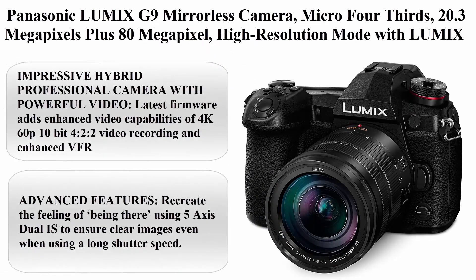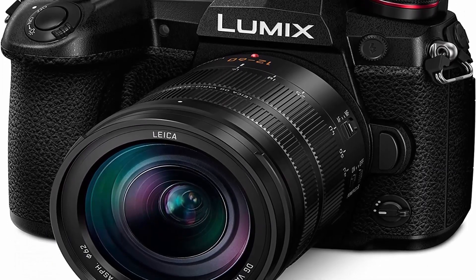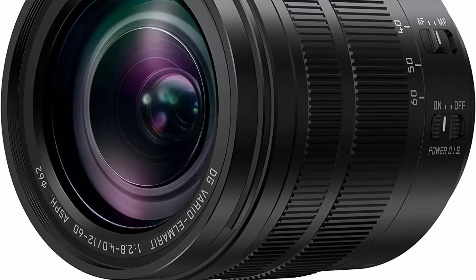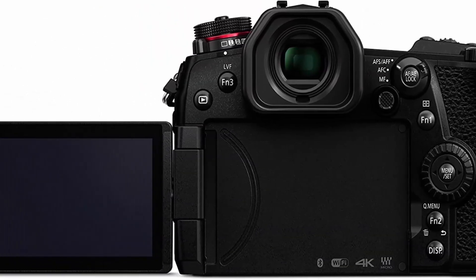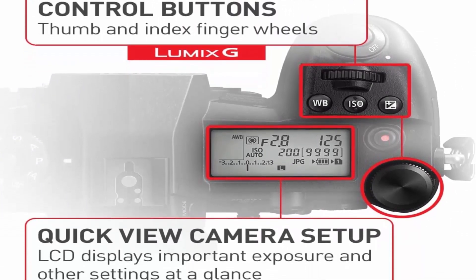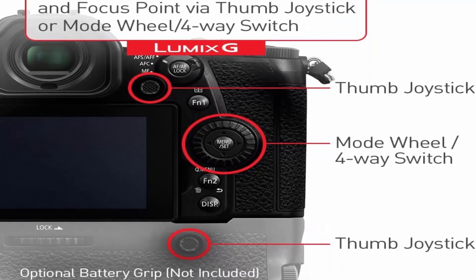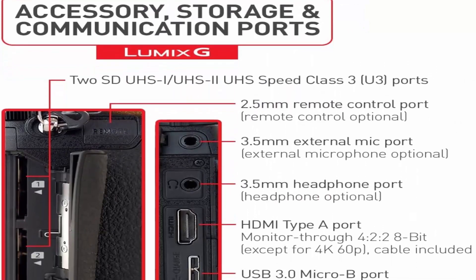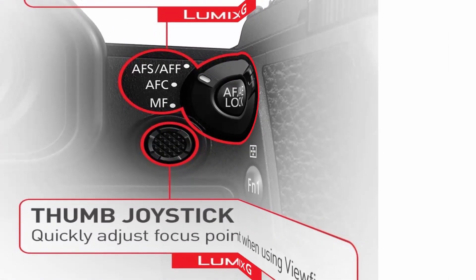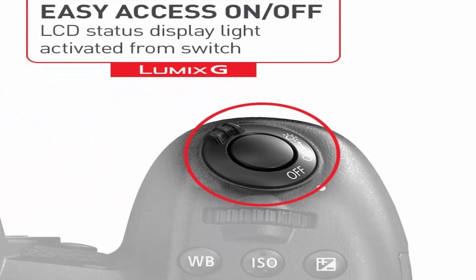Top 3: Panasonic Lumix G9 Mirrorless Camera, Micro Four Thirds, 20.3MP plus 80MP High Resolution Mode, with Lumix G Vario 12-60mm F3.5-5.6 Lens, DCG9MK, Black. Impressive Hybrid Professional Camera with Powerful Video. Latest firmware adds enhanced video capabilities: 4K 60p 10-bit 4:2:2 Video Recording and Enhanced VFR Variable Frame Rate for Slow Motion up to 180fps and V-Log L support. 20.3MP plus 80MP High Resolution JPEG/RAW, Micro Four Thirds Sensor with no Low-Pass Filter, capturing sharp images with high dynamic range.